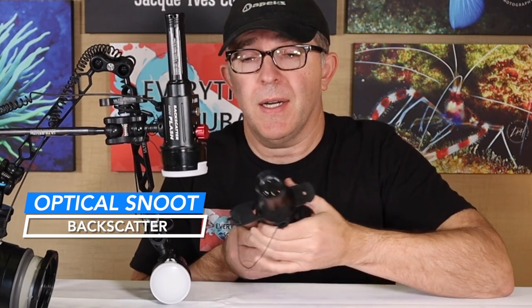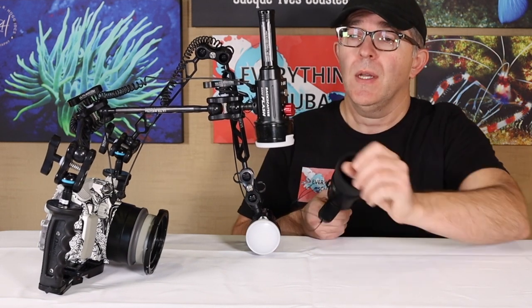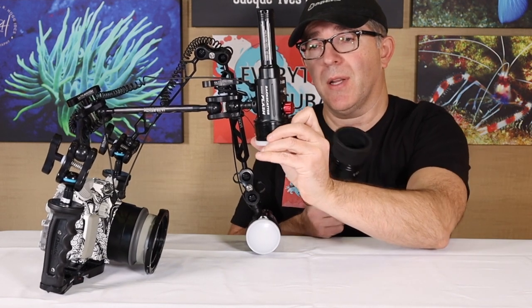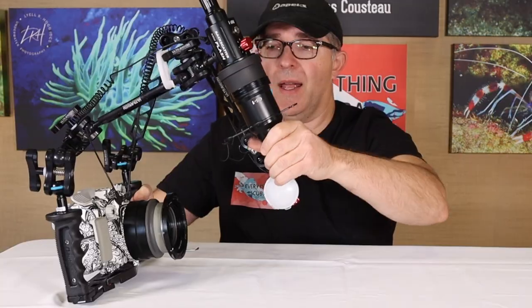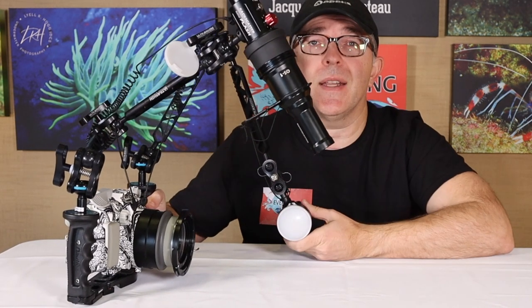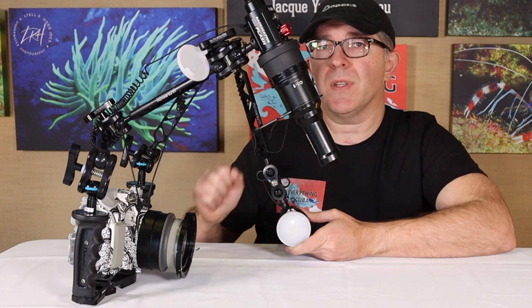This is an optical snoot made by Backscatter, specifically for their mini flashes. It fits on one of their other macro lights as well. It's a wet system, so it needs to be burped if you have this installed prior to getting in the water. I'm going to use that snoot either for top-down lighting or hitting the subject in front. I simply take off the diffuser and the snoot will plug in place. We then have a way to really narrowly focus the light. There are different aperture settings and different types of lighting shapes you can create with this. It really constricts the light into a nice narrow beam so you can highlight and focus that subject.